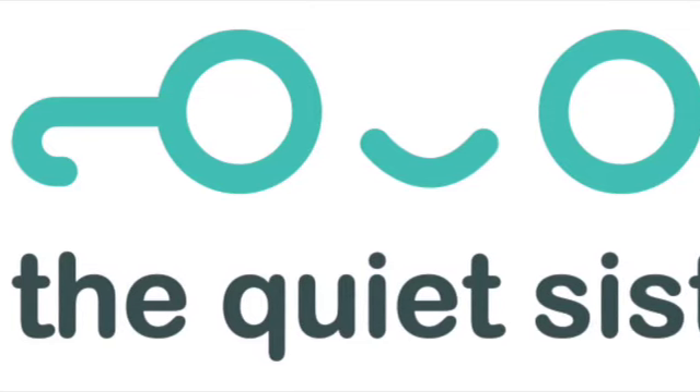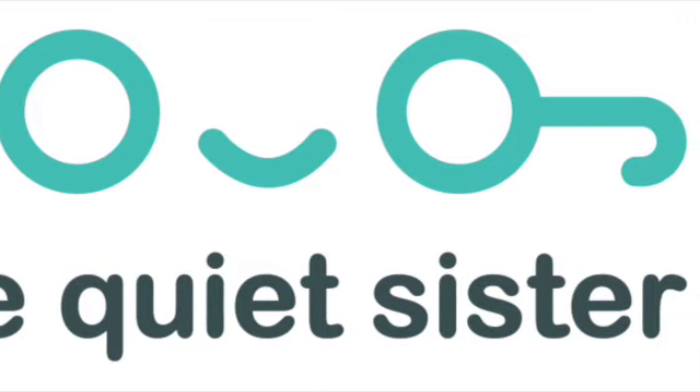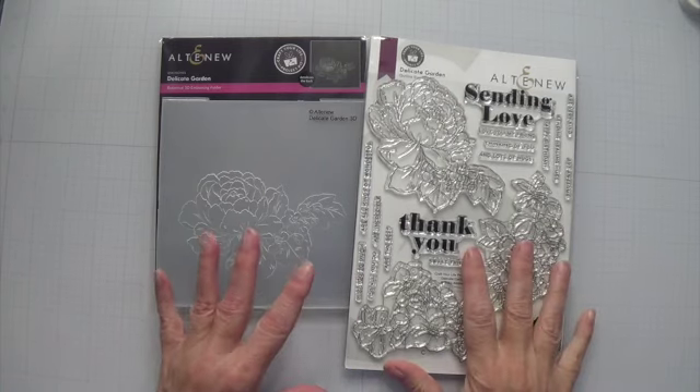Hi everyone, it's Patti, the Quiet Sister. Welcome and welcome back to my channel. For today's card project, I'm using Altenew's Delicate Garden stamps, dies, and embossing folders. So let's get started.